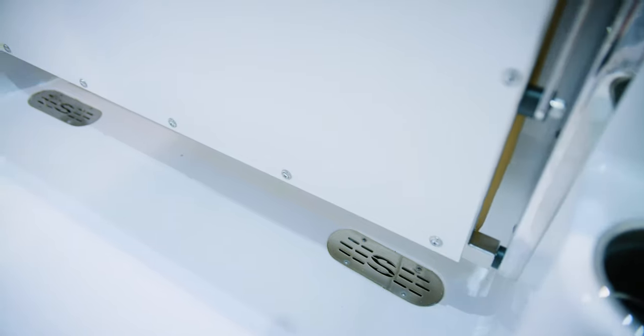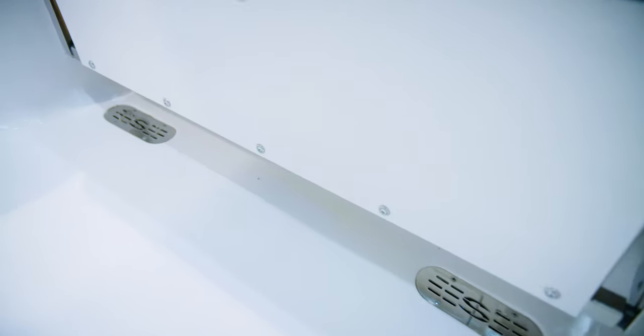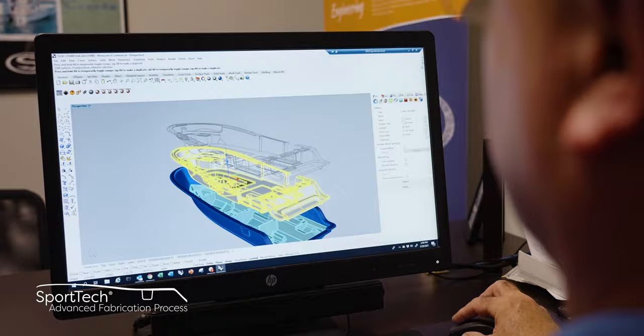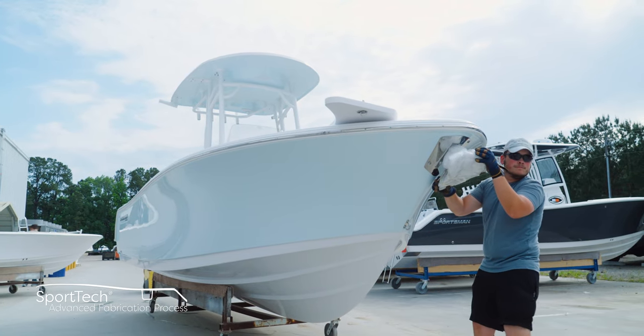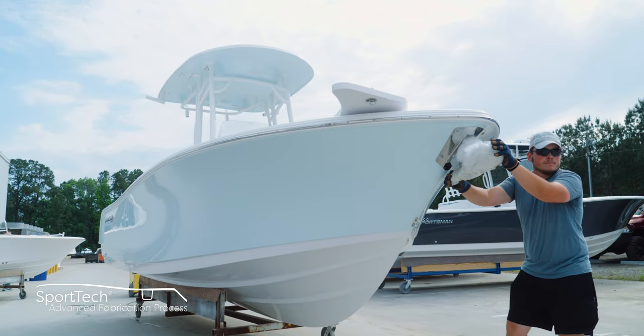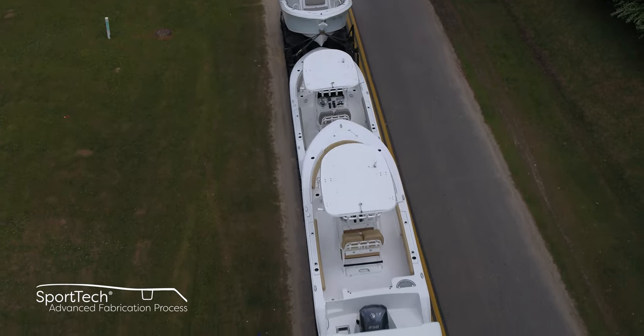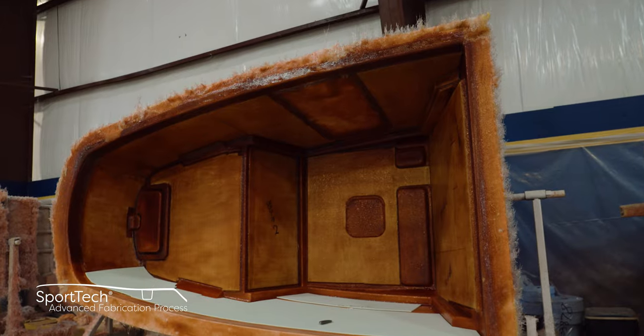Over the top, all you see is a beautiful stainless steel drain cover. Thank you for spending time with us looking at how we build our small parts. This is part of our SportTech advanced fabrication process — a proprietary combination of processes and materials that yields the best results each step of the way, thoroughly tested for durability, longevity, and finish. All Sportsman boats feature 100% composite construction with zero wood.